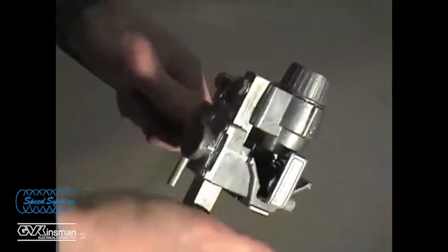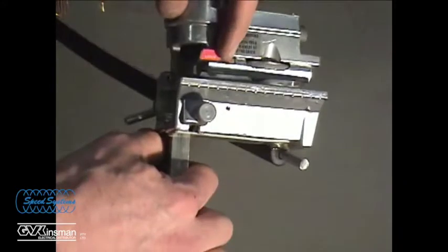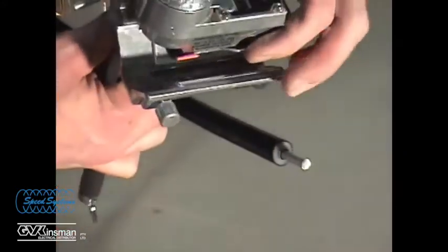Remove the tool and insulation from the cable. Fully retract the stripping blade, move the lock to the semi-con position, and set the scoring blade depth to score most of the way through the semi-con.